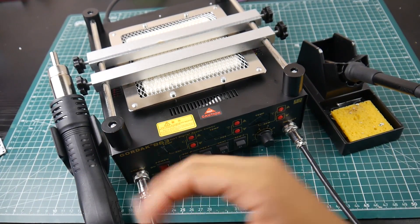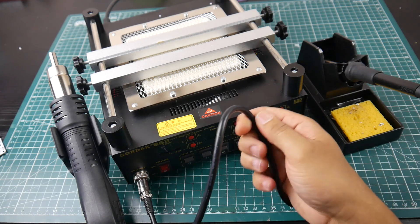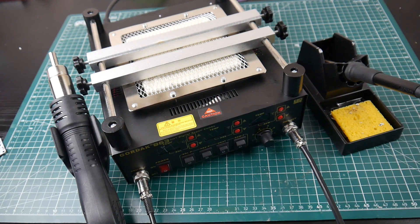They also provide the holder and the sponge, and the soldering iron is removable. The hot air gun is also completely removable, which is a huge plus. We also have silicone wires which just glide around the table and don't get tangled — something that I look for in a rework station.